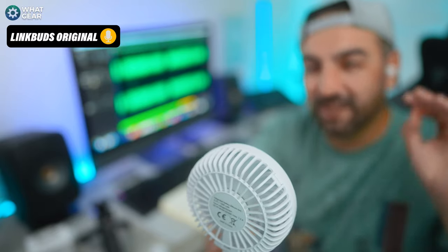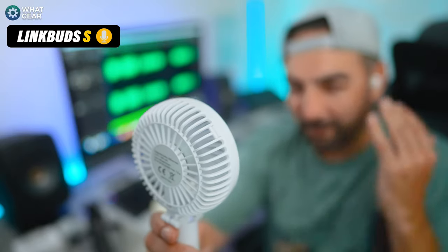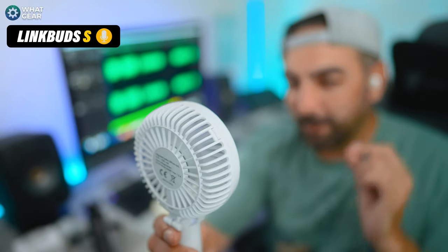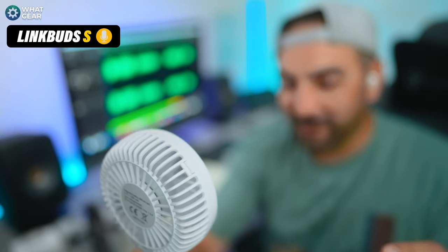Now the final test — the LinkBuds S. This is the voice call quality on the LinkBuds S with coffee shop noise and road noise, and now we're adding extreme wind to see how much better or worse these are than the other two. Let me know what you think in the comments — is it significantly better?